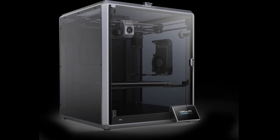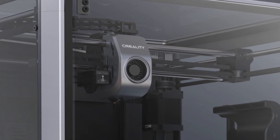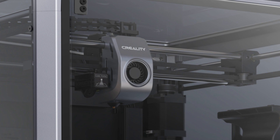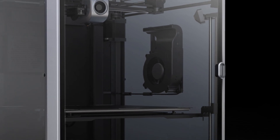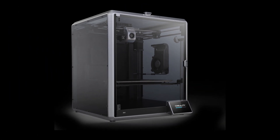Both are equipped with dual cooling fans, with a large fan on the printhead with air ducts that cool the model directly. The second auxiliary fan is in the build chamber to enhance the cooling effect, allowing the printed model to harden before any stringing and warping can occur.